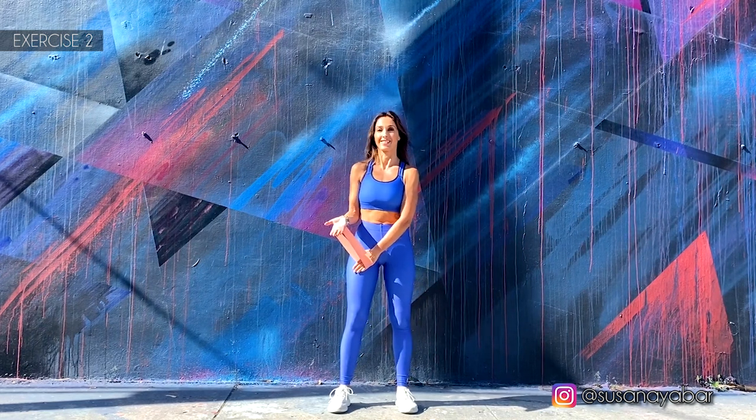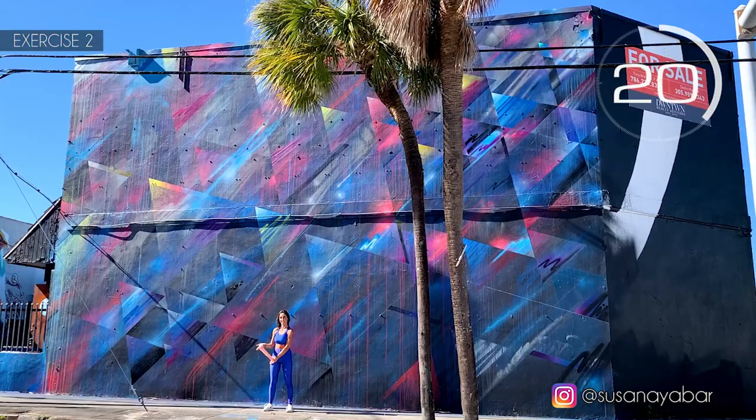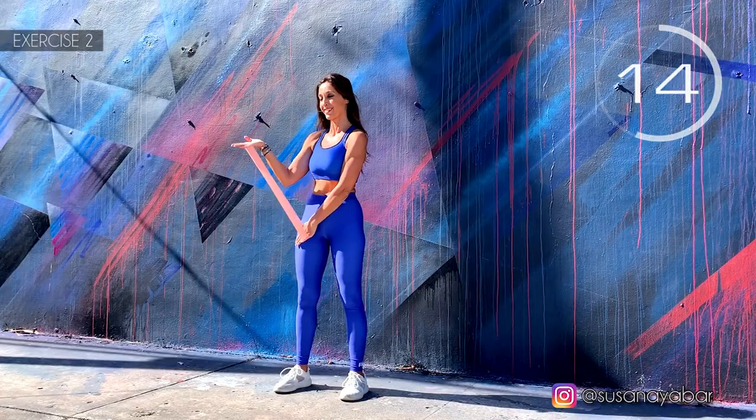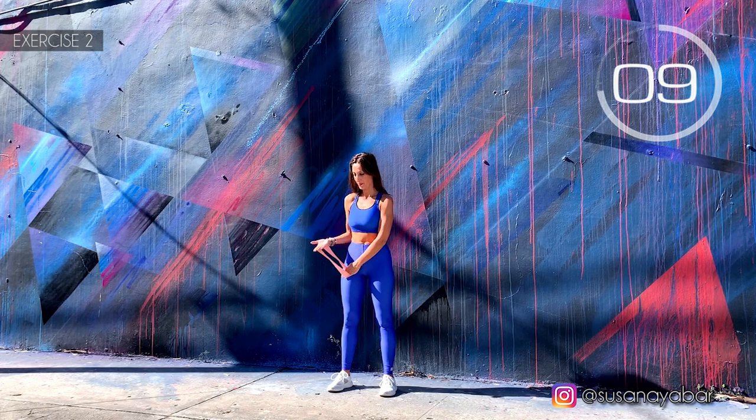Second exercise. Place the elastic band on the hands. Place one hand at the height of the thigh, and the other stretch it. Here we go. Raise that hand. Look how I have my arm bent. The end of the thigh does not move. Three, two, one. Well done.